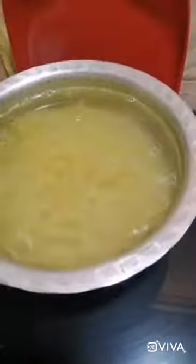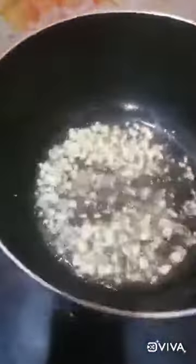Now let the pasta get boiled properly. Till then, take a pan, add oil in that, then add chopped garlic and let it cook properly.